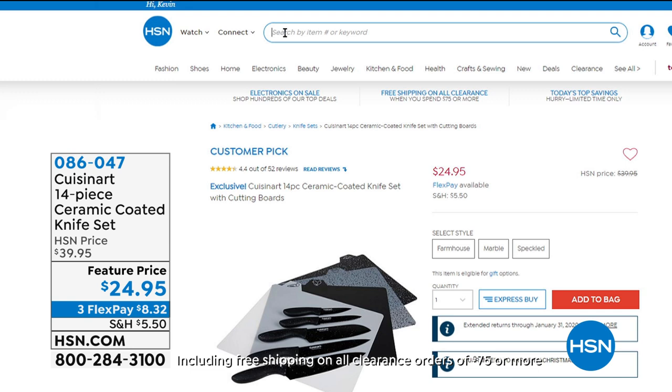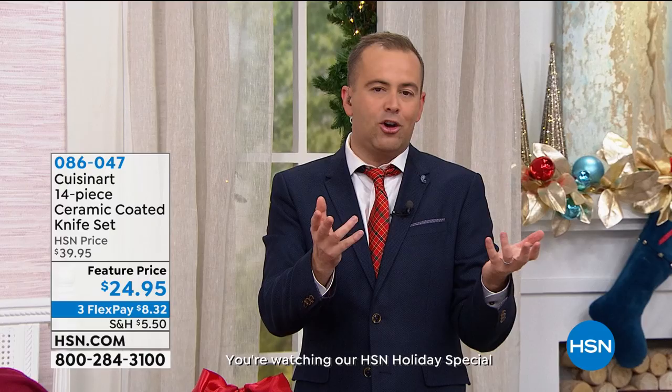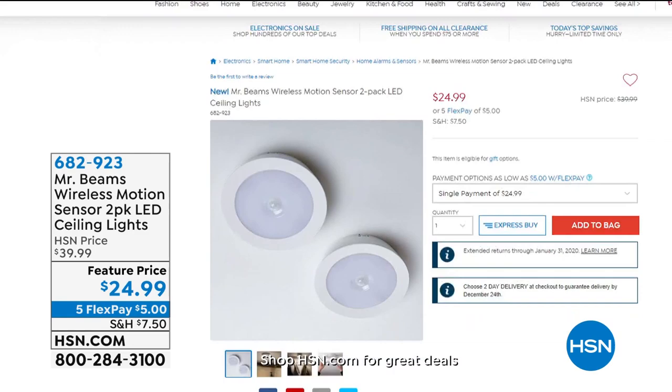How about some new knives for the new year? This is our 14-piece ceramic coated knife set, feature price $24.95. There's farmhouse marble or speckled — three great design choices. You've got to have the right tools in the kitchen, and good quality knives are invaluable. You're looking at Cuisinart's incredible legacy, their wonderful warranty and quality that we believe is unsurpassed.